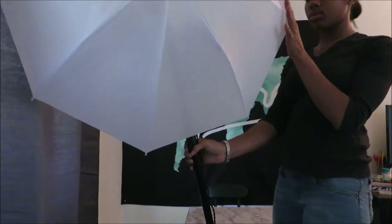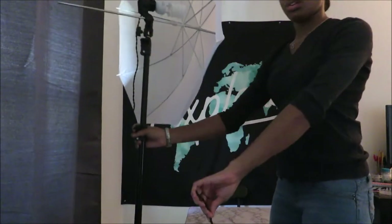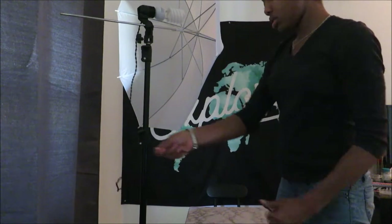The next thing I'm going to grab are my camera lights. I do this last because once I'm done setting everything up, I put my lights up to make sure that my videos are crisp and clear.